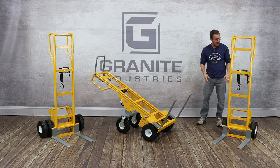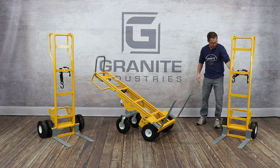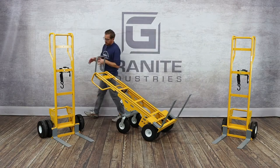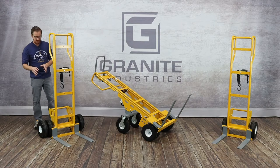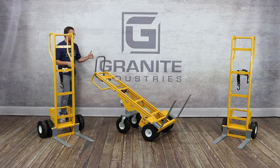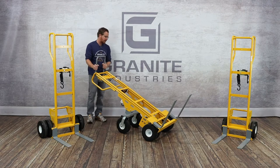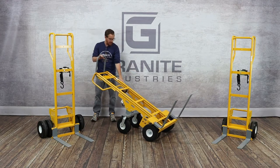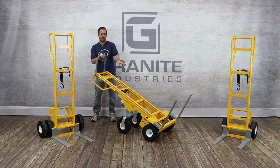You'll notice it has two wheels, an auto-retracting strap, and a foot plate in the back. The next step up is our dual wheel version, which actually has four wheels on it — two wheels on each side — with the same features. And then our top of the line is called our multi-fork, which has rear wheels in the back and four wheels up front.